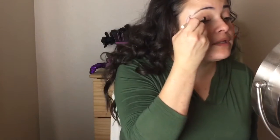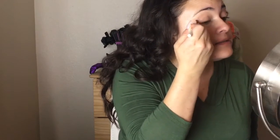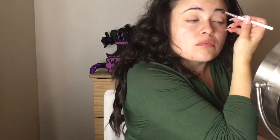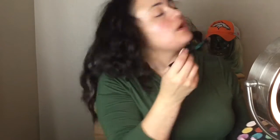So now I'm gonna go in with Foxy all over my lid from my Urban Decay basics palette. Now I'm gonna do my transition color, which is an orangey-brown color called Rust.